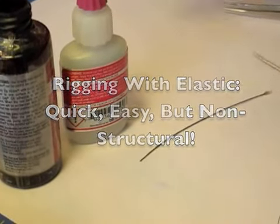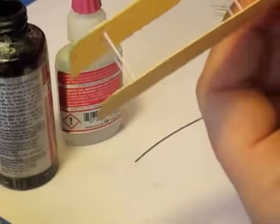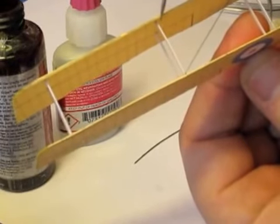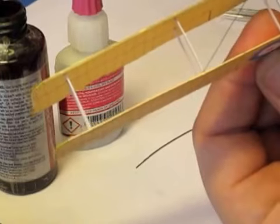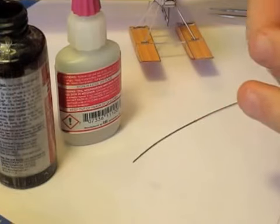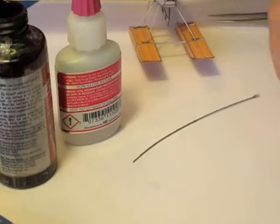Now the first thing you do is you take some dividers in your model and you measure the distance between two places you want to attach your elastic. Notice that I make it a little shorter than the actual distance, maybe an eighth of an inch total, because the elastic will of course stretch. Then you take the elastic and you use the dividers to cut the correct length.